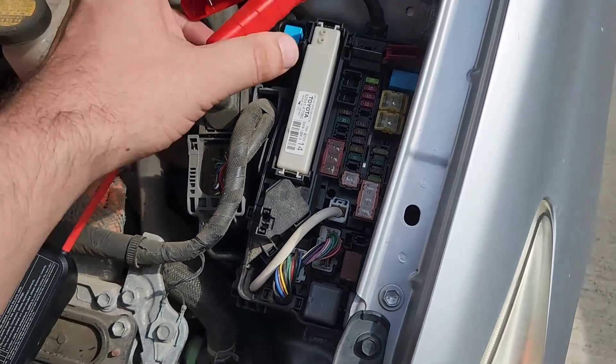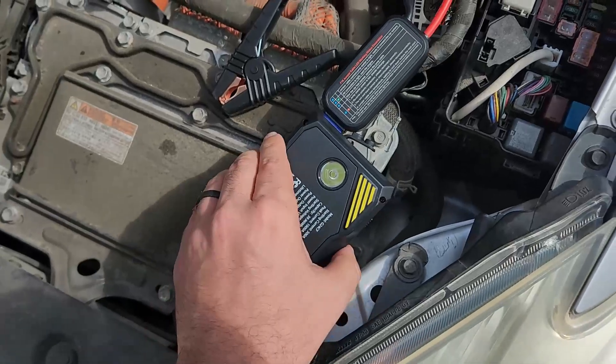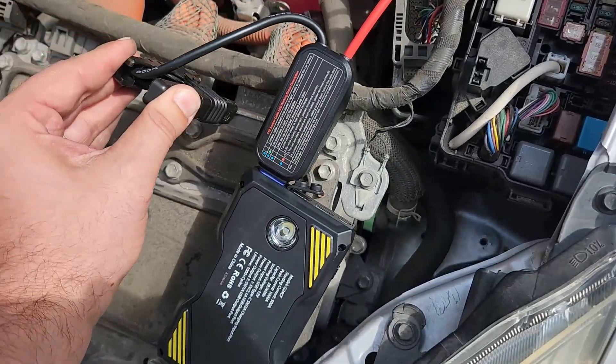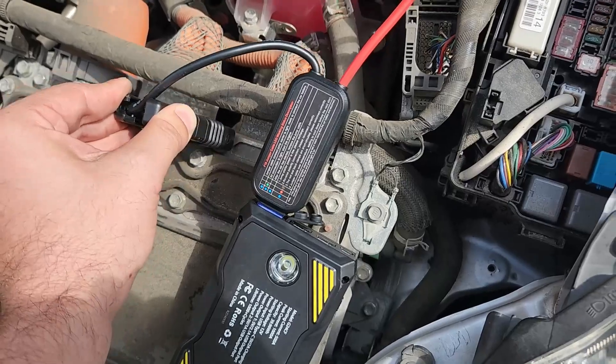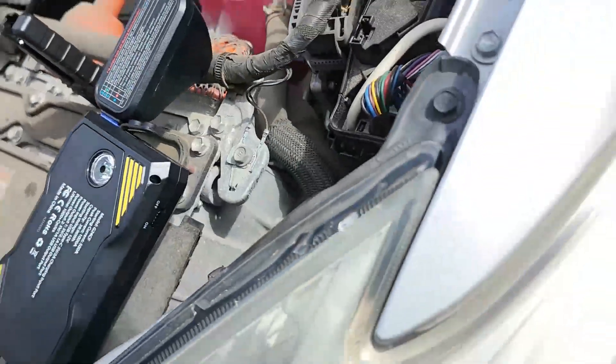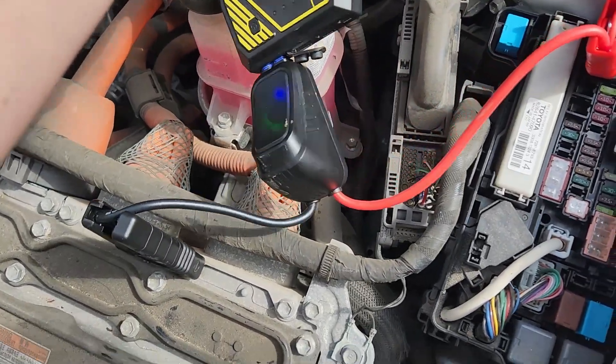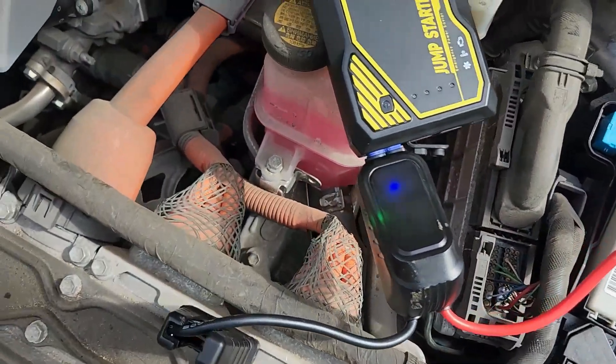I'm going to grab this cheap little jump starter. I don't know that it would jump start a real car, but it's enough to provide voltage to this car. Connecting it to these bolts here. The green and the blue light tells me it's on and providing voltage into the car.